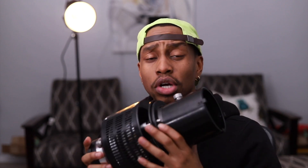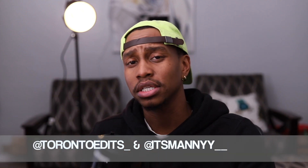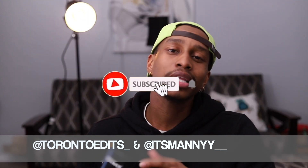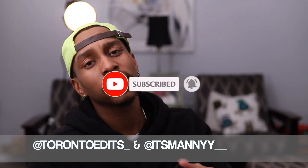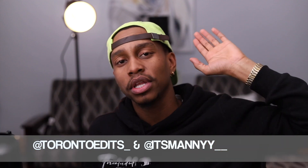So this is me unboxing and telling you guys about the Neewer conical snoot I purchased from Amazon. I'll drop the link below so you can locate it, and I'll also drop the link for the Godox SL-60W LED light. Hit that subscribe button, comment down below, give me a like, and I'll see you in the next video.